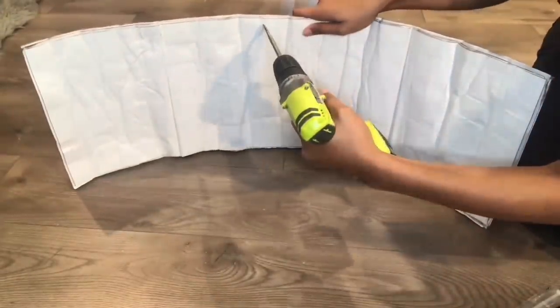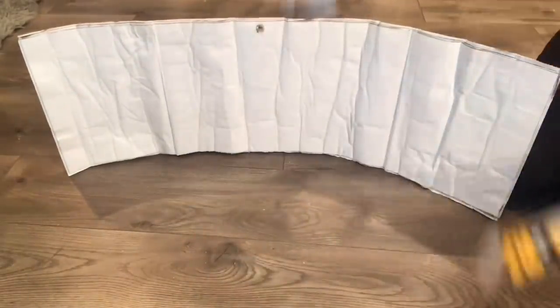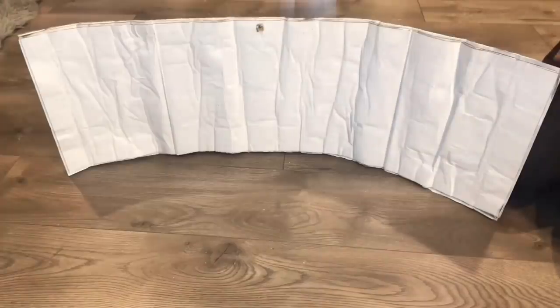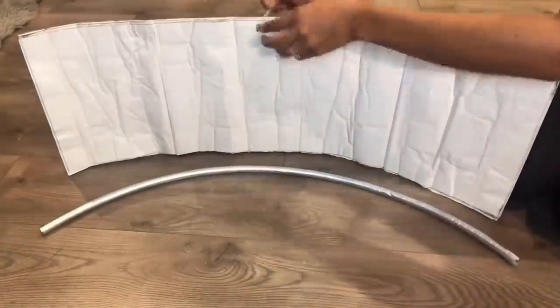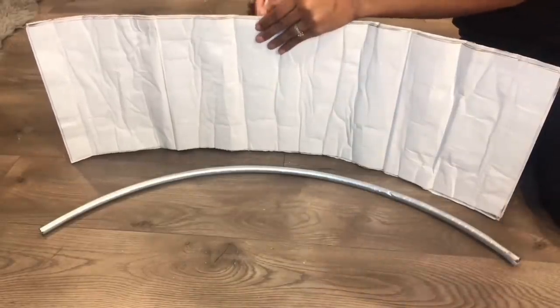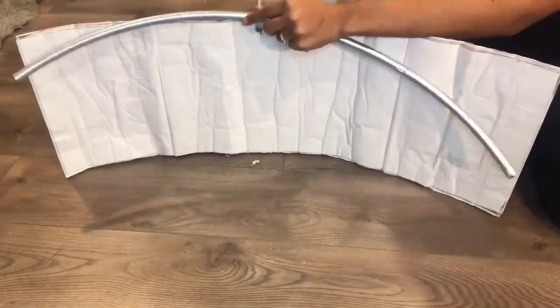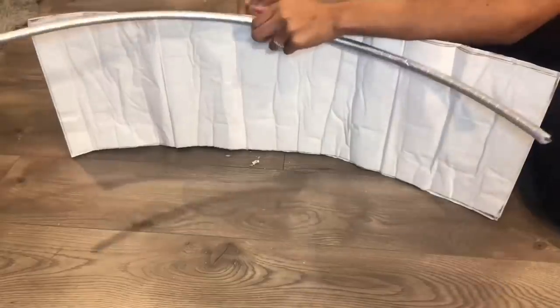After that's done, I'm taking my drill and drilling a small hole. I went ahead and cut a hula hoop in half and I'm going to be using the hula hoop to form the shape of the side of the table. I'll be taking my zip ties, tying it to the hula hoop and securing the hula hoop all around.